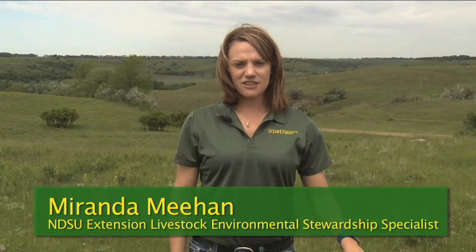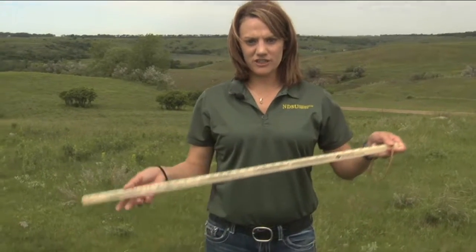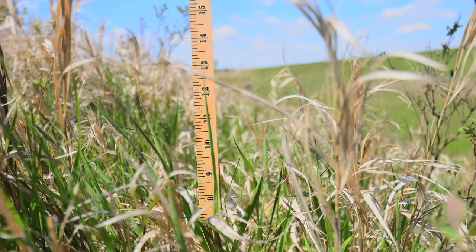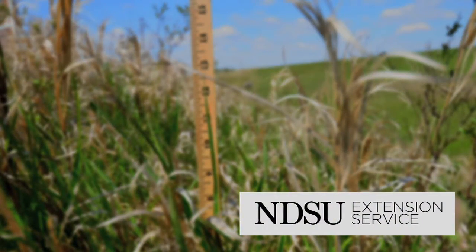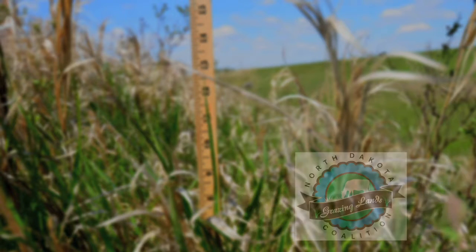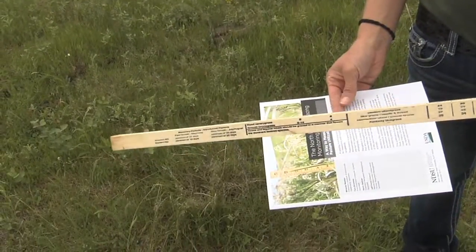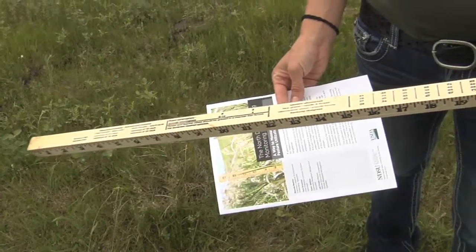I'm Miranda Meehan, the Extension Livestock Environmental Stewardship Specialist at North Dakota State University. Today we're going to be talking about the grazing monitoring stick, a tool that was developed by NDSU Extension in collaboration with the North Dakota NRCS and the North Dakota Grazing Land Coalition. This tool is a modified yardstick with information to help producers determine and monitor utilization.